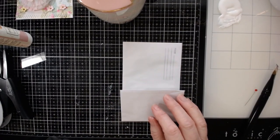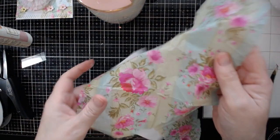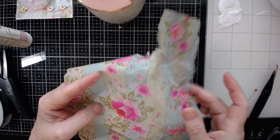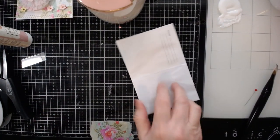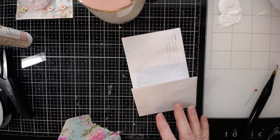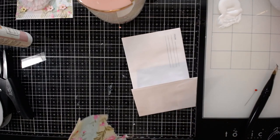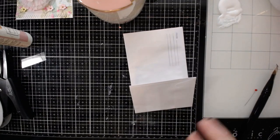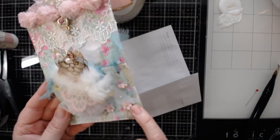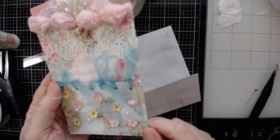I used a napkin — I don't cut it out, I tear and rip. This is the napkin I have used over and over again. I do not use large pieces on a small piece like this. You'd think it'd be nice and filling, but for me I kind of want you to see the little flowers. So when I take it off you will see the little tiny flowers.